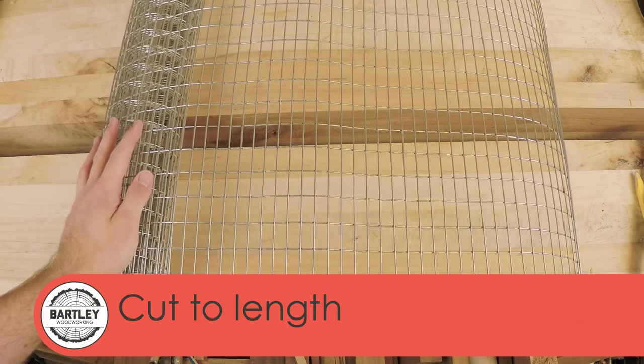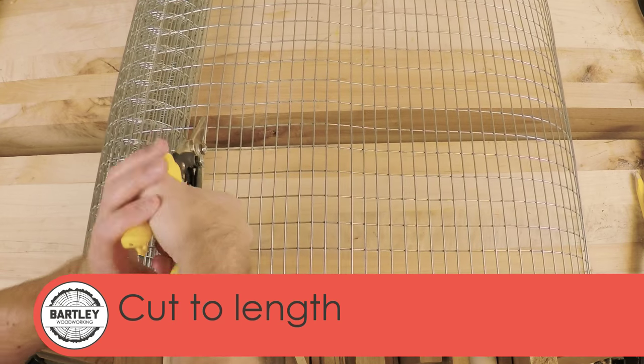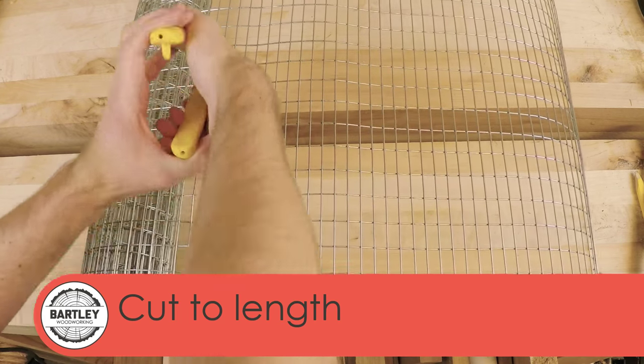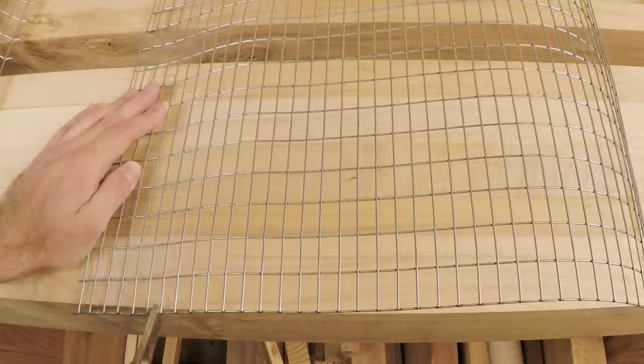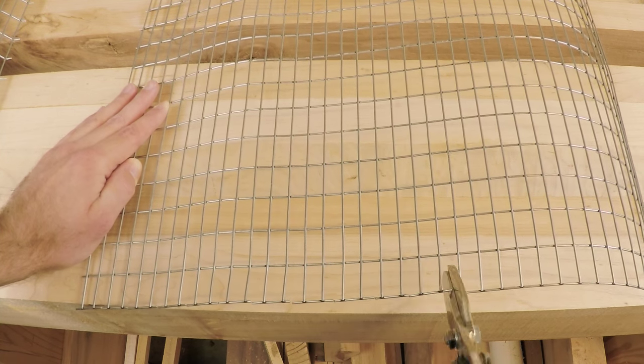Using a pair of aviation snips, I can cut the chicken wire to length, leaving some extra to hang over. Next, I cut every other square so I can bend it around the base and attach the screws and washers in a later step.